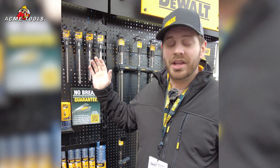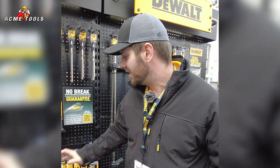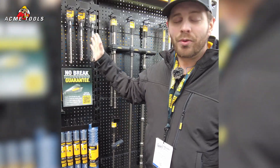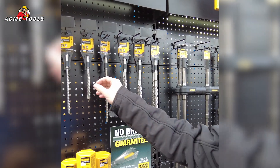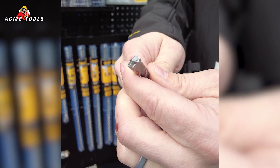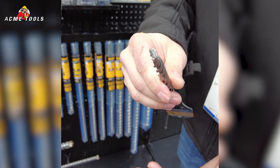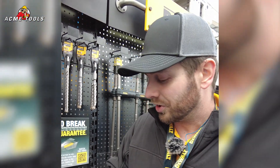I'm excited to talk about DeWalt's new Elite Series 4-cutter SDS Plus and the Elite Series SDS Max products — you've got the full range. There are four cutters with full head carbide. It's a very unique cutting design compared to traditional 4-cutter and 2-cutter bits. It brings the best of both worlds: the speed of the 2-cutter with the durability of the 4-cutter.